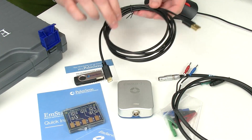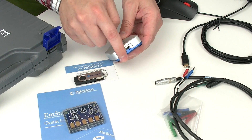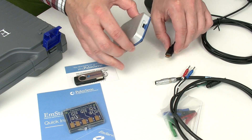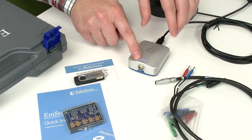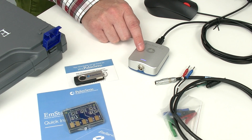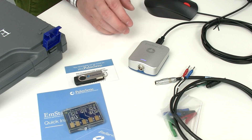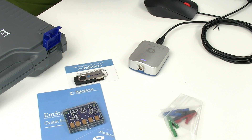Now we know what we get with our EmStat 4S, so we can perform our first measurement. First, I connect the USB cable to the computer I'm planning on using, then I connect the EmStat 4S USB port to the USB plug. You'll see a green blinking briefly — green means the instrument is booting — and then it turns blue, meaning it's ready to be used. But first, of course, we need to connect our cell — in this case, our dummy cell.